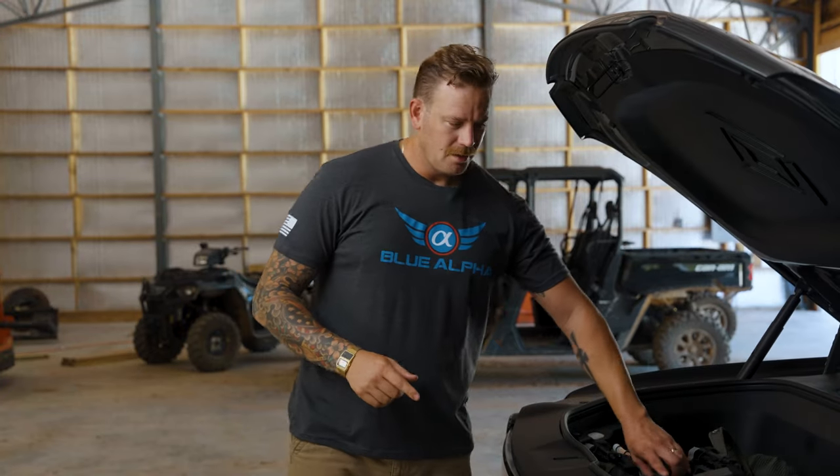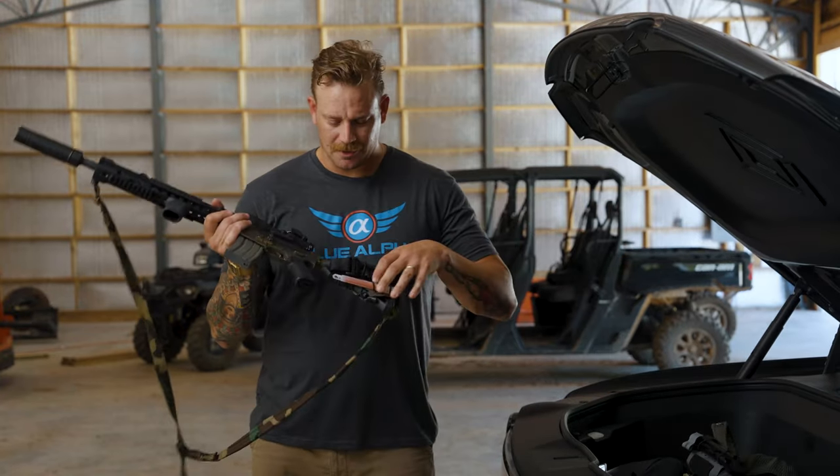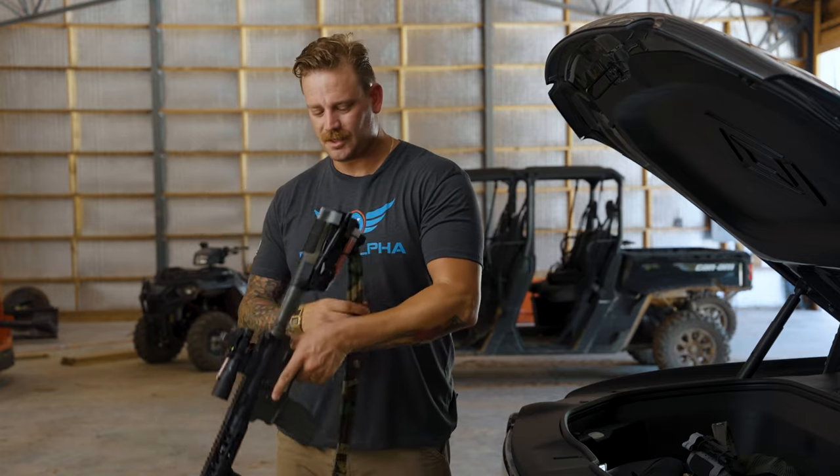Hey, I didn't see you there. Since you're here, you guys want a quick overview of the Blue Alpha Stock Sock?